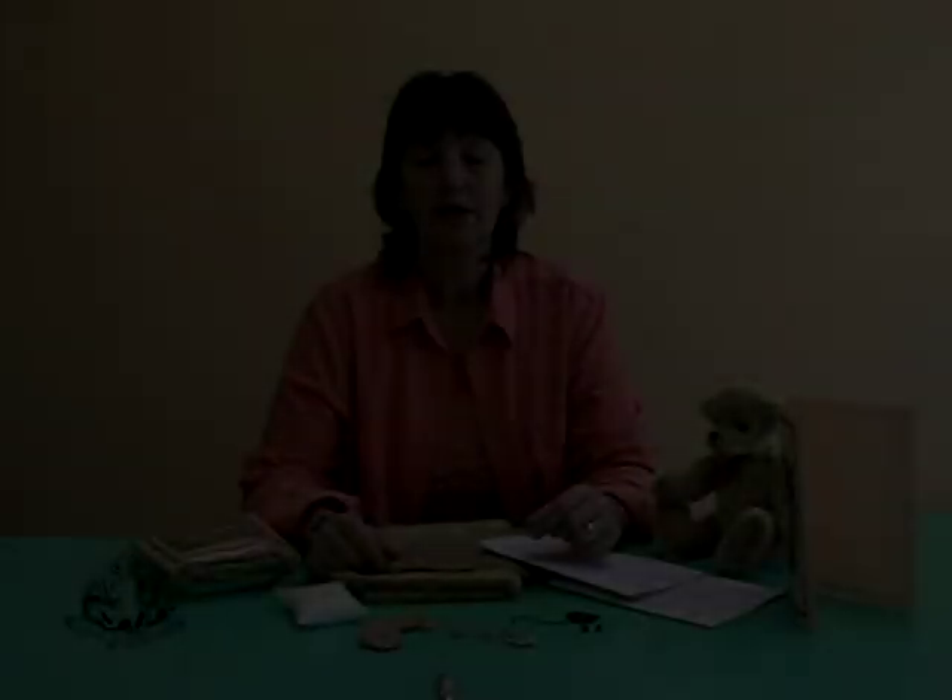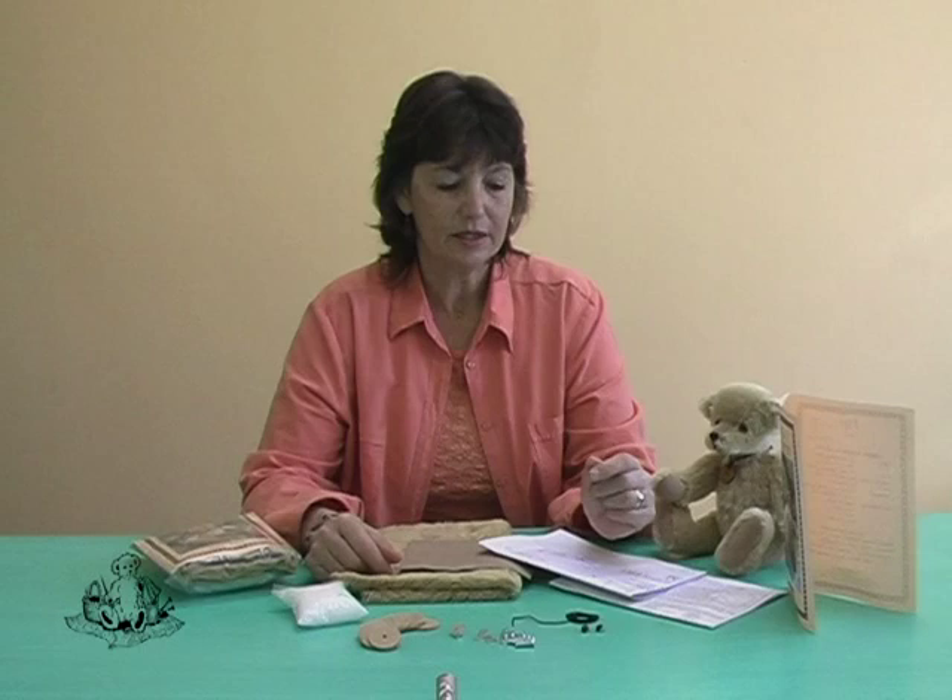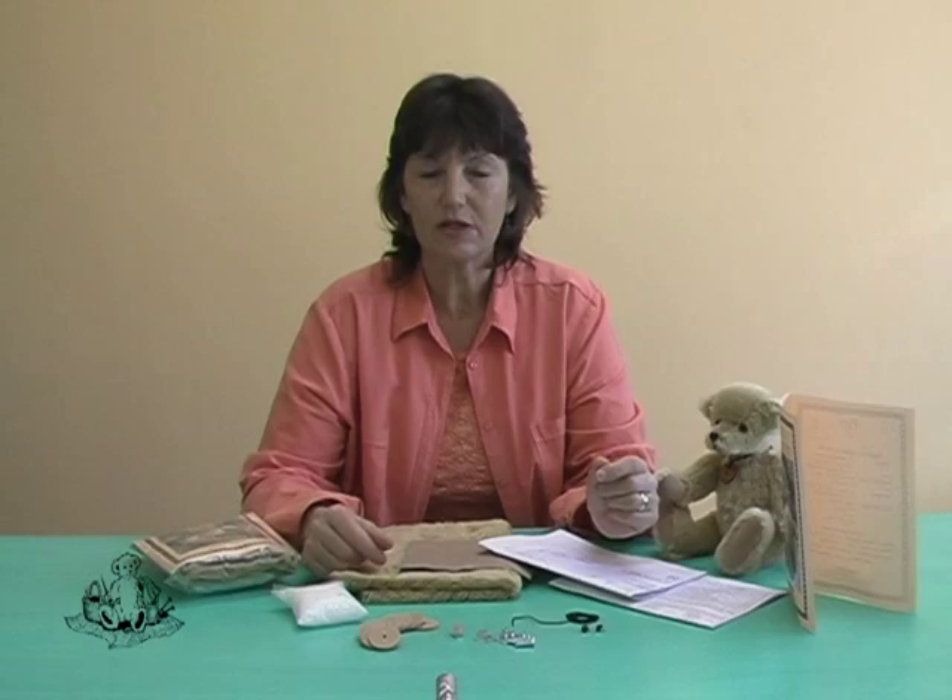Our next step will now be showing you how to create your bear. The first thing you need to do is create your own templates in order to trace them onto the wrong side of your fur.